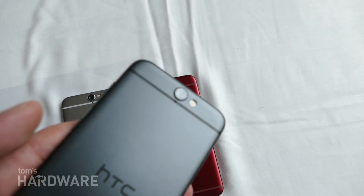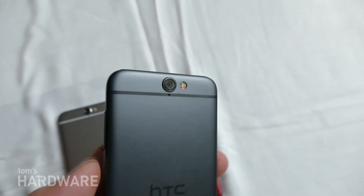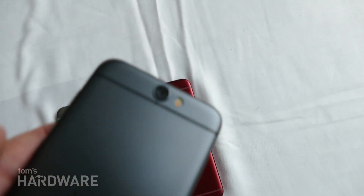So around back here, we have a 13-megapixel camera. They weren't able to disclose the sensor, but we have to guess what that is. There's a dual LED flash.